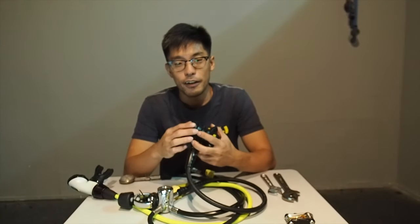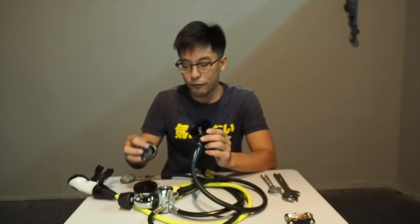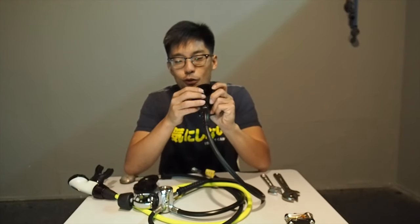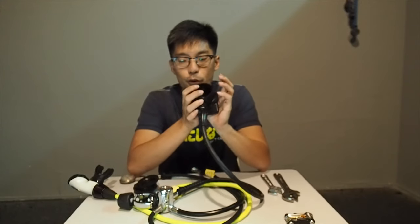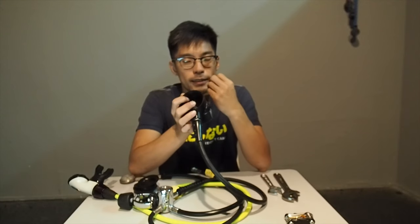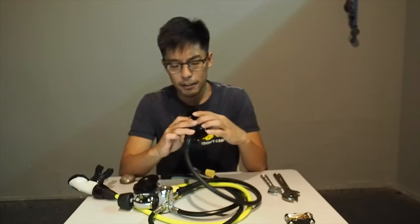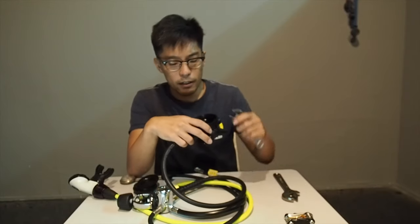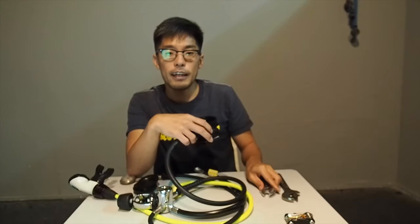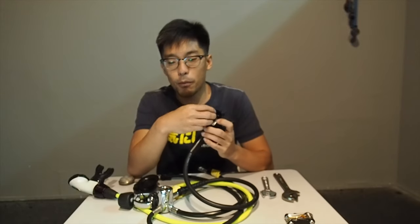Now onto our third point, back to the second stage. We already know how to open it up. Once open, you will see a lever — this is what you are pushing when you purge underwater. Sometimes you might have a free-flowing regulator, or sometimes breathing feels very restricted. Inside there is a nut. If you are experiencing a lot of restriction when breathing, you loosen this nut. In the case of a free-flowing regulator, you tighten this nut. It is this simple to increase or reduce the airflow from the second stage.